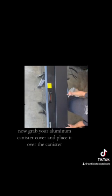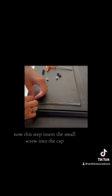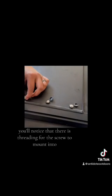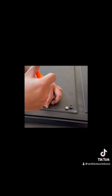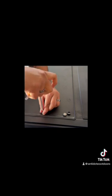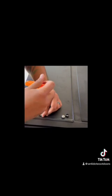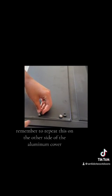Now grab your aluminum canister cover and place it over the canister. Grab six small screws and six caps. Insert each small screw into the cap over the three existing holes under the aluminum cover. You'll notice that there is threading for the screw to mount into. If the screw is not aligning and you're not able to close the cap, just readjust it. Once adjusted, the screws should align with the threading. You can use your allen wrench to adjust it.